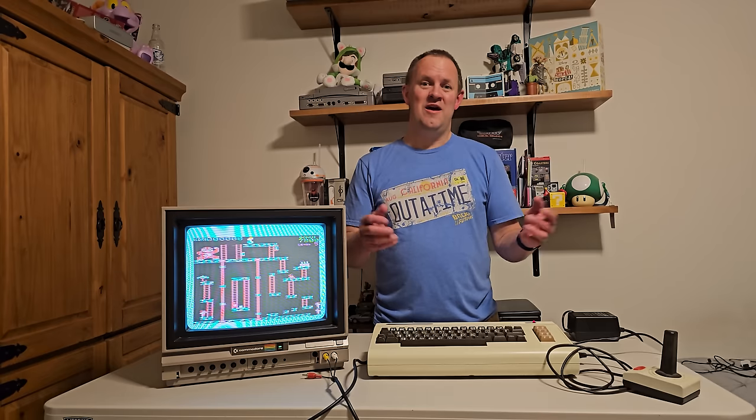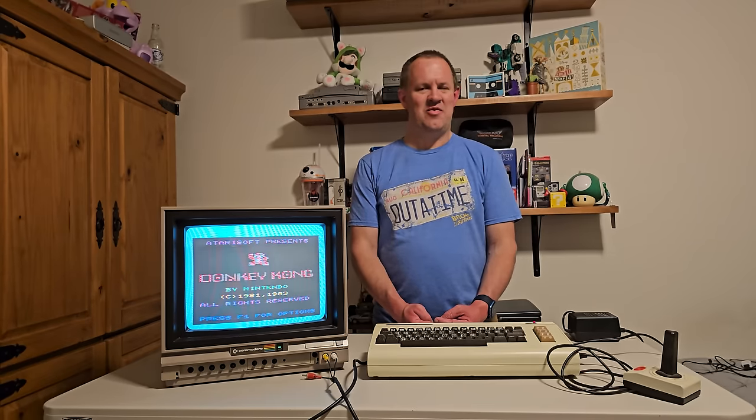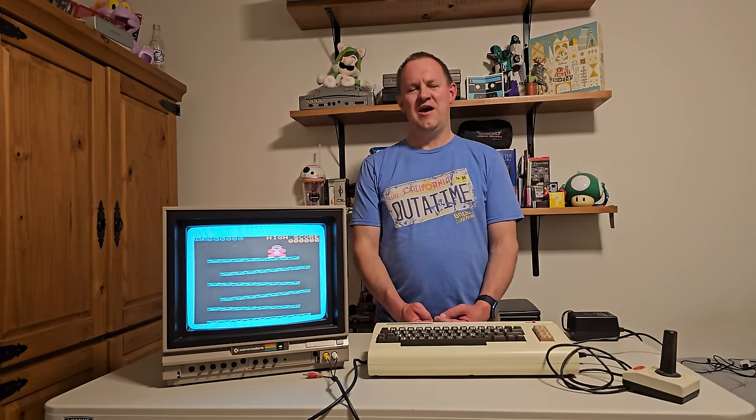I also want to send another huge thank you to Jody for sharing her husband Jeff's amazing collection, including this amazing 1702 monitor and the PET-style VIC-20. I'm super thankful to be able to share these items with our audience and to enjoy them the way they were meant to be enjoyed. Thank you to all of you for watching. If I got something incorrect, please leave that in the comments and I'll correct it in future episodes. I always try to get the facts right, I love reading your comments and learning new things. Thank you so much for watching — enjoy that tech and keep it retro.